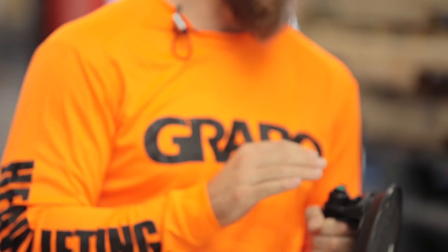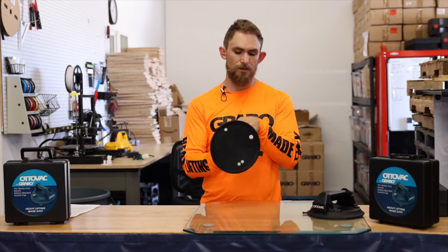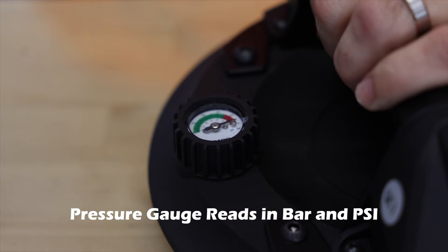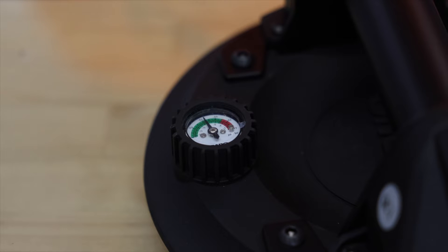The cool feature on this is the green button here is the on and off. It's also got a sweet gauge — the same Grabo gauge you get with the other Grabos. So you still have something to keep an eye on. You have a better idea versus constantly checking for the red line.